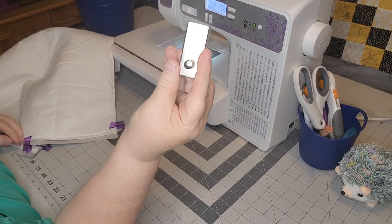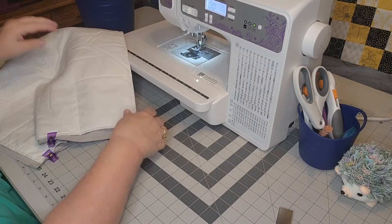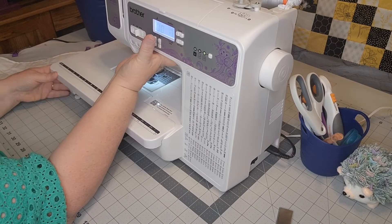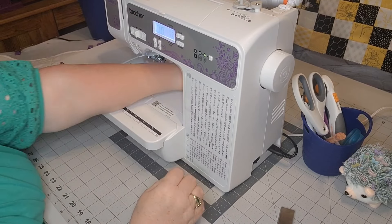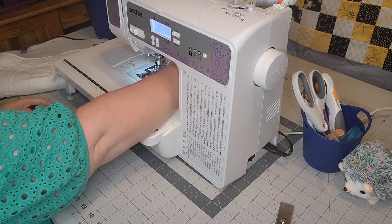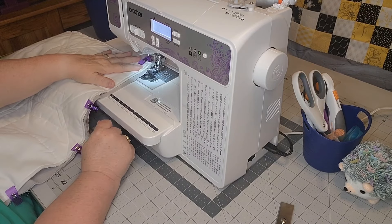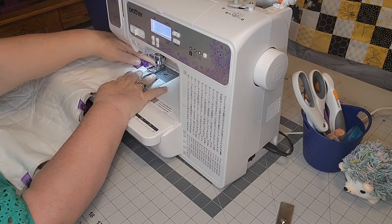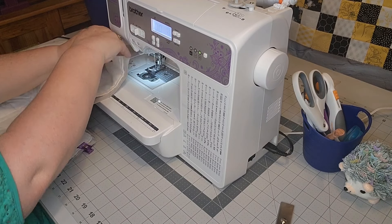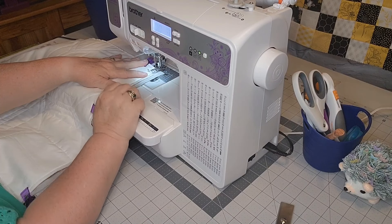I normally have a guide on there for my quarter inch, but since I have these overhangs I'm not going to do that. I'm just going to pull it up, hit it on the machine, and we're going to put a seam on this. I keep saying 'hem' because I'm used to sewing clothes. A hem is what you have in the bottom of your pants — it's not a hem, it is a seam.